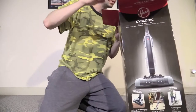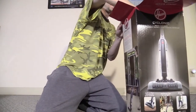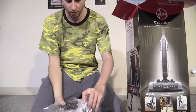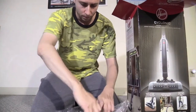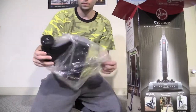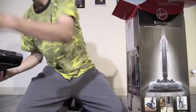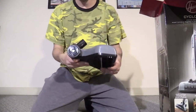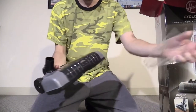Lots of packaging. And here's the nozzle itself. And lots of packaging — we're probably going to be here for about 10 minutes unpacking this. There's a protection film on it.